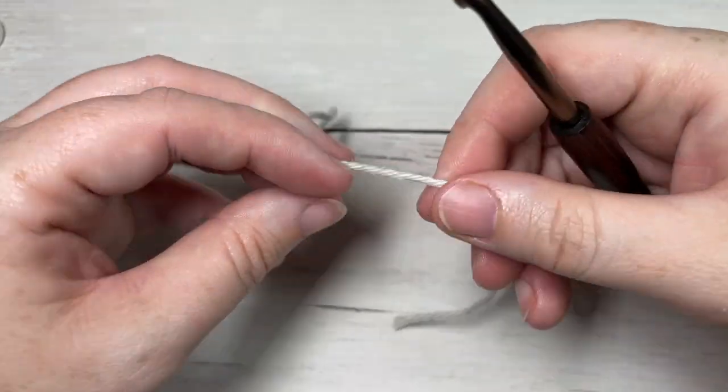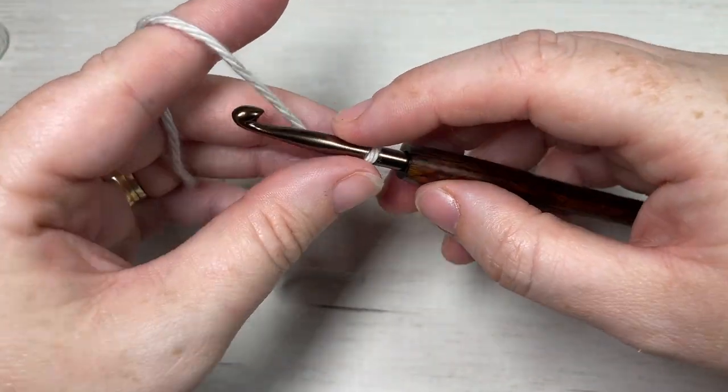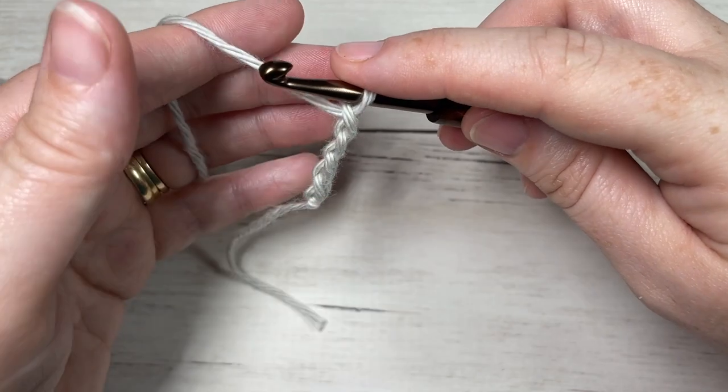Our stitch today is worked in rows, so we're going to start by making a slipknot and then working a foundation chain. Your foundation chain will need to be a multiple of five stitches. Today I'm going to start by chaining 25.